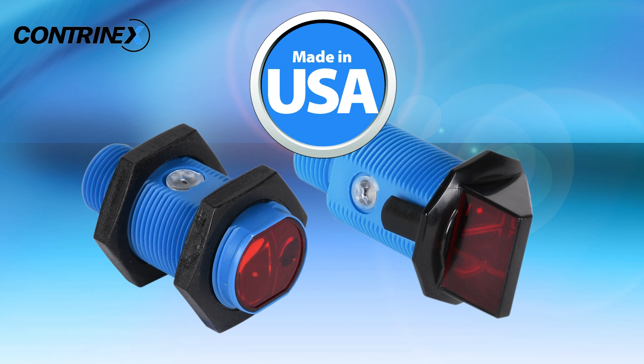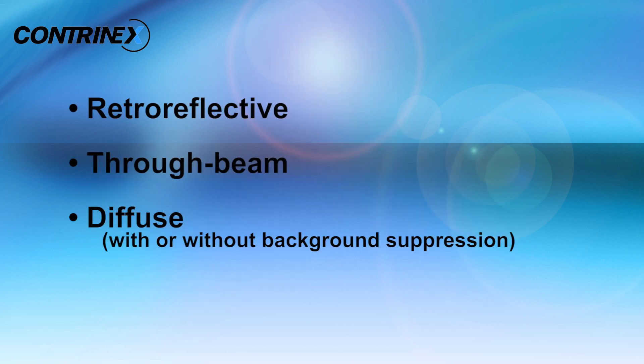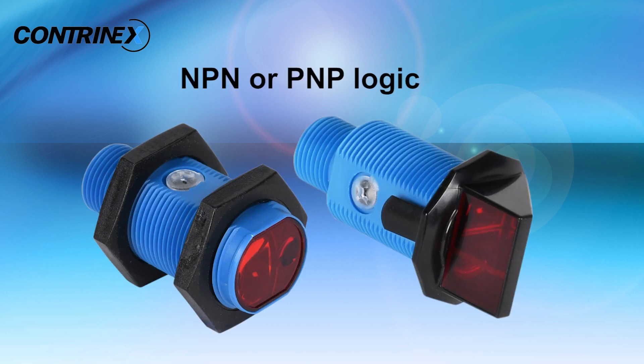The Contranex M18 sensors are made in the USA and have a short body for easy installation in even the tightest locations. These sensors are available in the following styles and are available with either NPN or PNP logic.